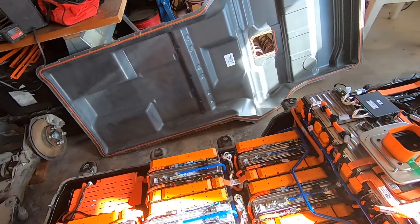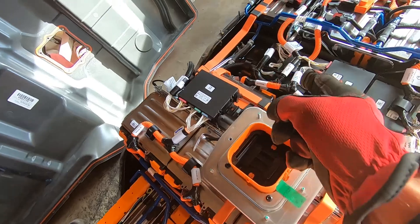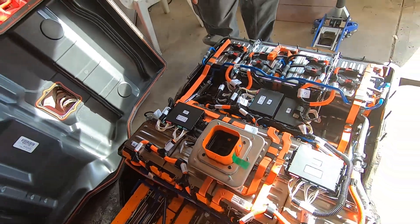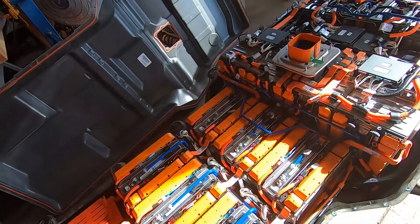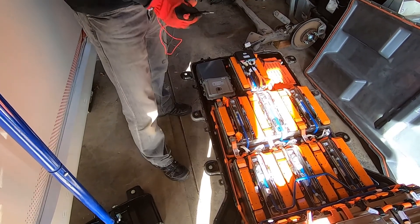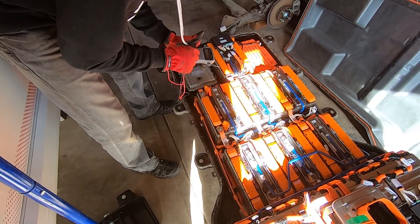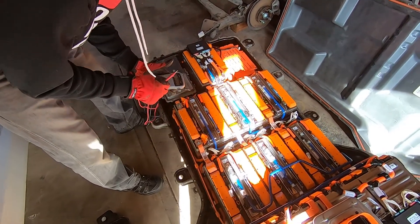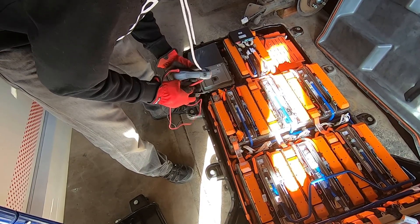Counting the modules: 1, 2, 3, 4, 5, 6, 7, 8, 9, 10, 11, 12, 13, 14, 15, 16, 17, 18 — so 18 modules to charge. Now I've got to figure out where I can hook into them without taking too much apart, because I don't want to disassemble more than necessary. Let's figure out the voltage — I'll set the multimeter to around 600.